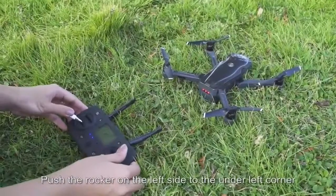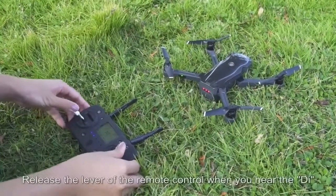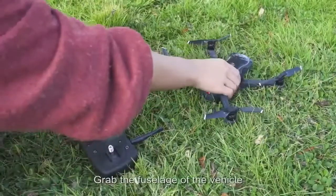Push the left joystick to the lower-left corner and the right joystick to the lower-right corner at the same time. Release the levers when you hear the beep. The indicator lights on the drone will flash quickly — then grab the fuselage of the vehicle.